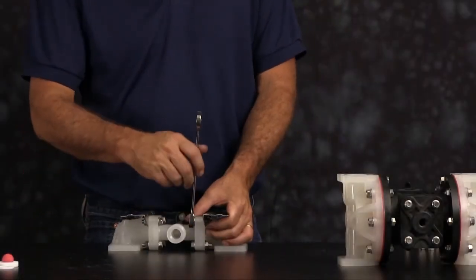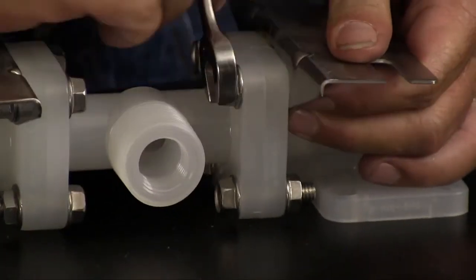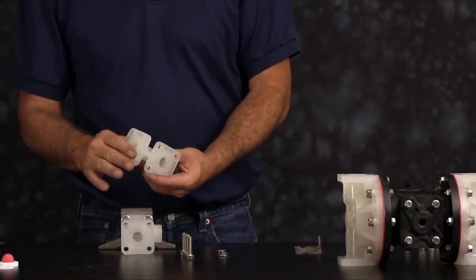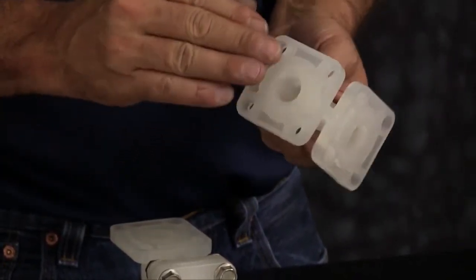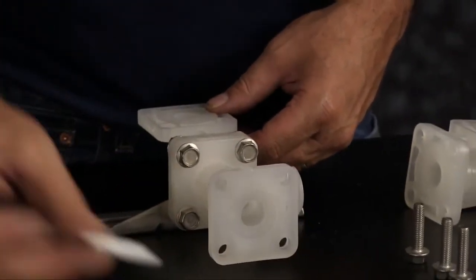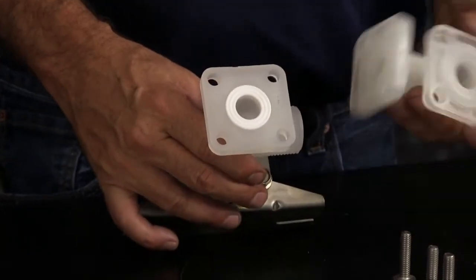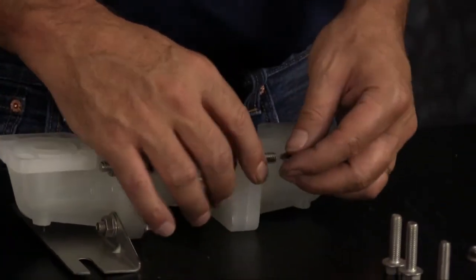Next we're going to replace the seals on our manifold assembly. Go ahead and loosen the bolts from the elbow to the manifold connection and remove the seal — you can discard this seal. Inspect your components: check the casting for wear, check the port for thread integrity, repair or replace as needed. Emery paper, crocus cloth, or fine sandpaper can be used to clean the manifold up. Install the new seal into the receiver and the manifold, and reinstall your elbow. Make sure you do this for both sides.